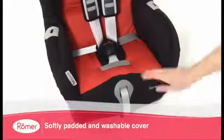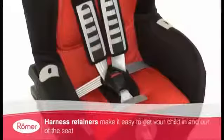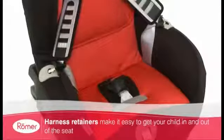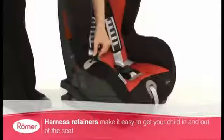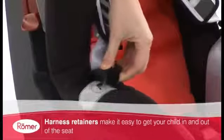The Duo Plus also comes with a softly padded, removable, machine-washable cover. It also includes specially designed harness retainers for ease of use and to help protect the metal parts of the harness from becoming hot when exposed to direct sunlight.